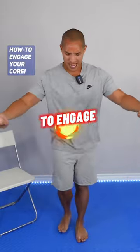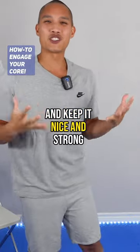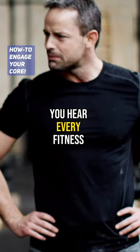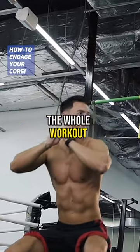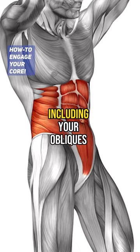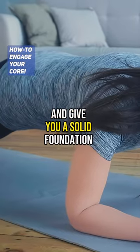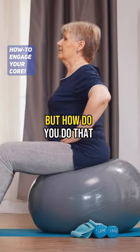This is a funny way I learned how to engage my core and keep it nice and strong and activated during my workouts. You hear every fitness coach talking about engage your core throughout the whole workout, but what does it mean? Engaging your core means tightening up those abdominal muscles, including your obliques, to keep that spine nice and straight and give you a solid foundation when you're doing different types of exercises. But how do you do that?